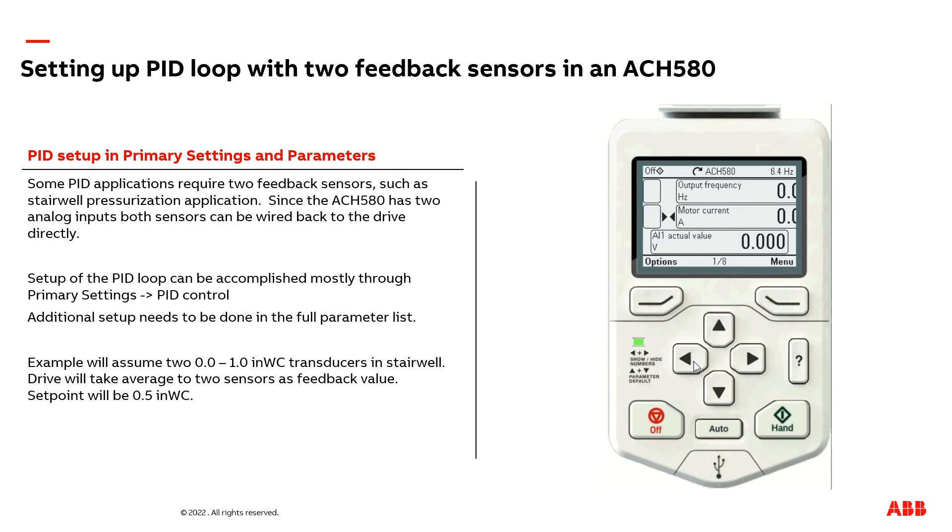If you click the left button here, we have a pre-canned PID setup menu. You have your set point on top — that's a half inch of water column, which is correct. We have our feedback here and our output frequency.